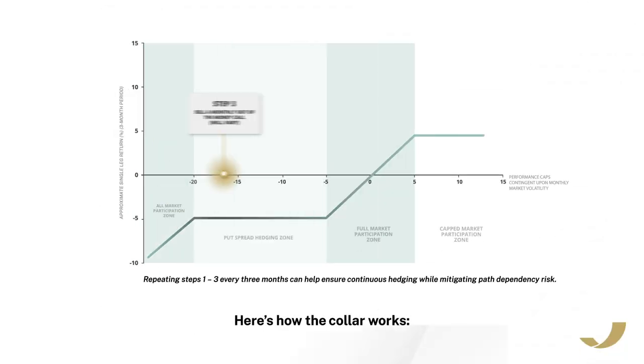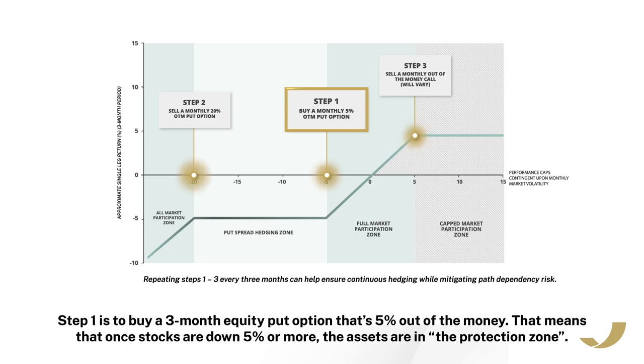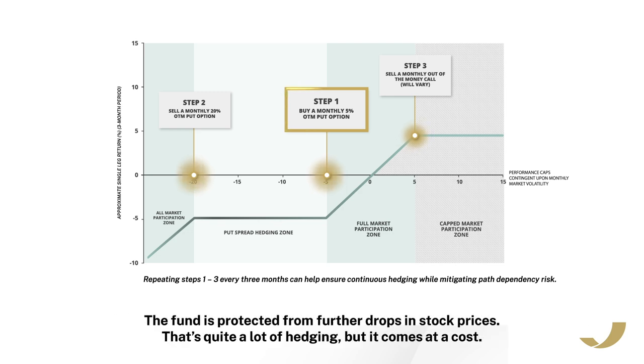Here's how the collar works. Step one is to buy a three-month equity put option that's 5% out of the money. That means that once stocks are down 5% or more, the assets are in the protection zone. The fund is protected from further drops in stock prices.